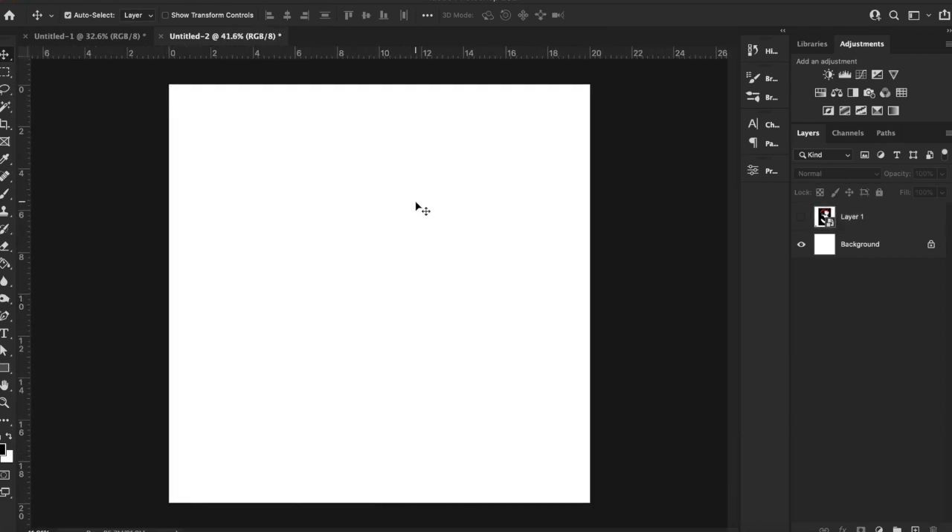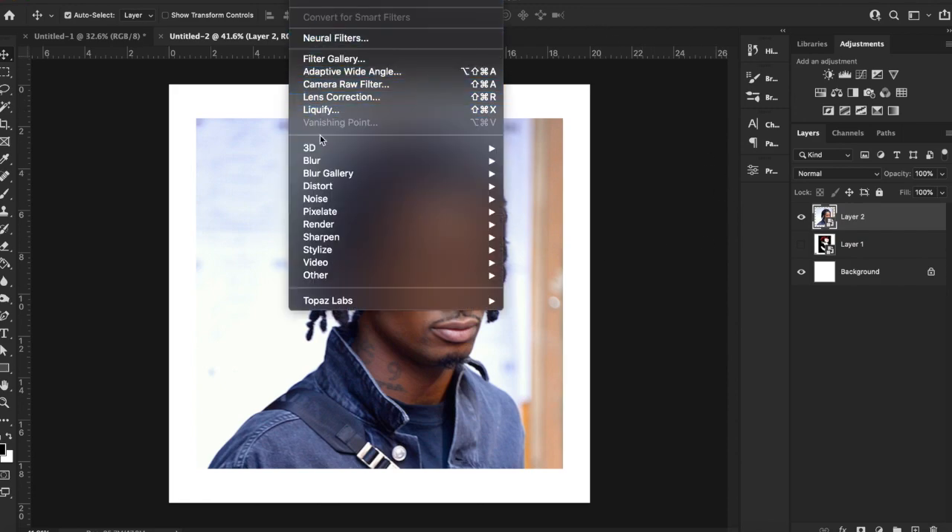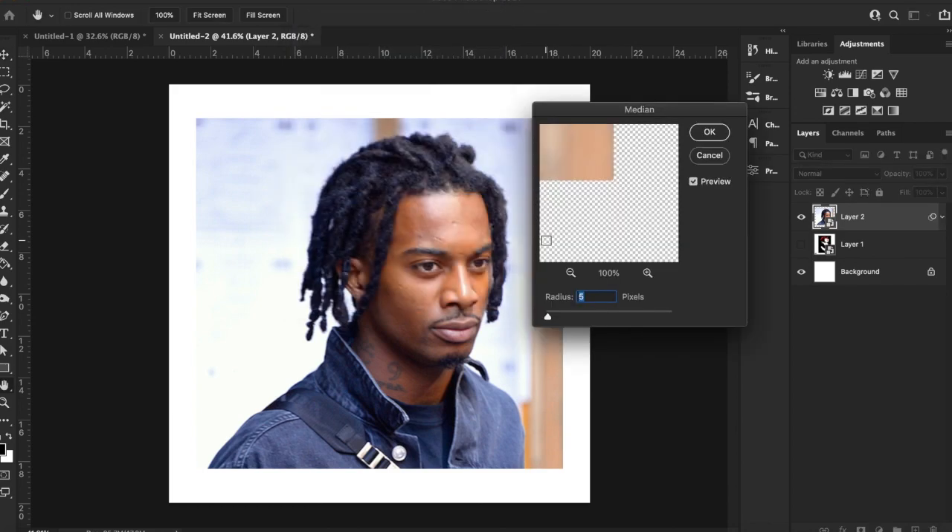First thing I do, I'm going to pull up a picture of Carti. I'm going to convert it to a smart object. And then once that's done, go up here to Filter, Noise, and Median. What this is going to do is smooth out the image and take out some of the fine details.